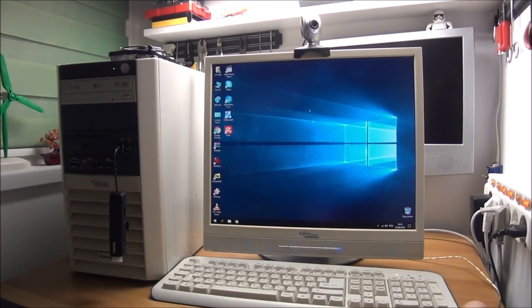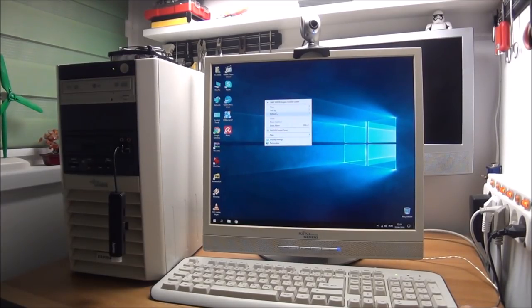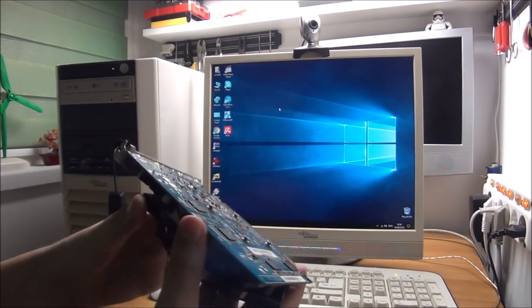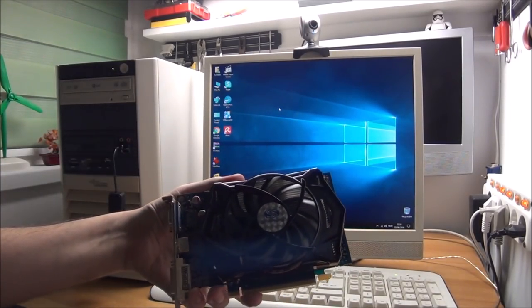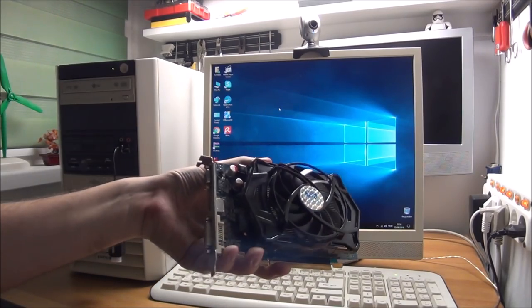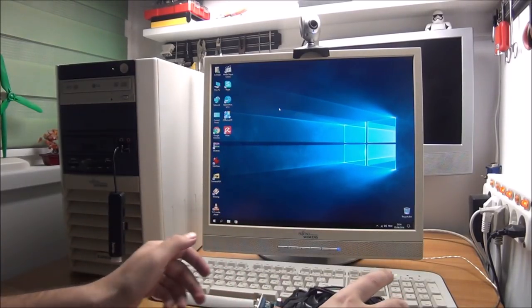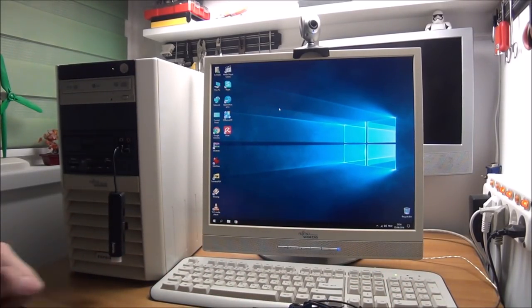We did it. Windows 10 running perfectly, hardware running perfectly. This GPU will be going into a system with Windows 10 64-bit and hopefully without any more drama. That's about it, guys, for this video. Thank you for watching. Ask whatever you need and say whatever you want in the comments. As always, check out my other videos, subscribe to my channel, and see you in the next one. Bye!